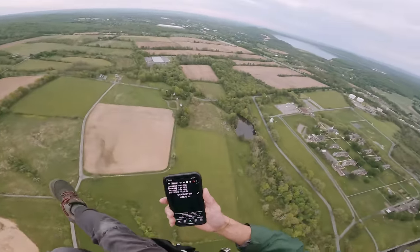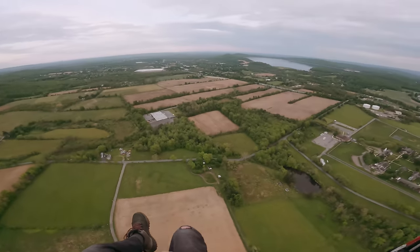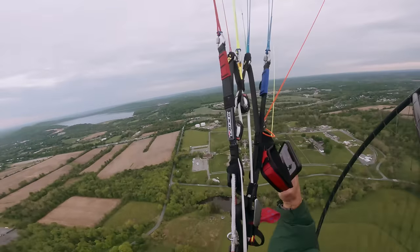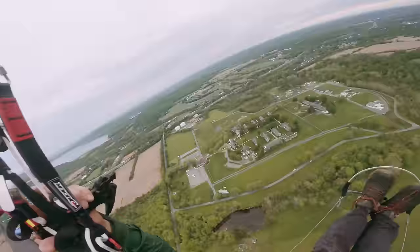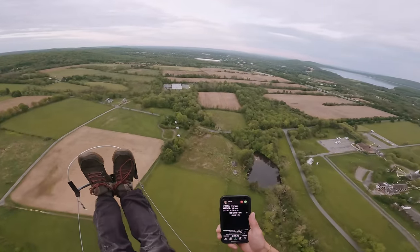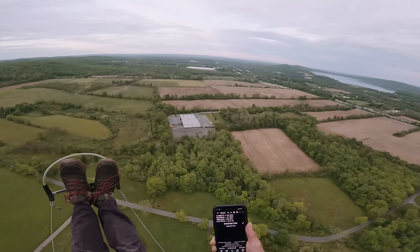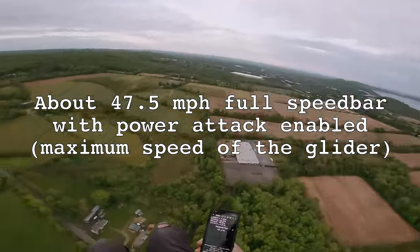Now let's do speed bar tests. I have Power Attack Unlock, which means when I push the speed bar it basically lets the trimmers and speed bar work in conjunction. Full speed bar into the wind: we're clocking 38, 39 — call it 39 across the ground. Full speed bar downwind: 56, 59, 54, 55, 56, 57 — about 56. I'll average those all out and we'll see how fast it goes.